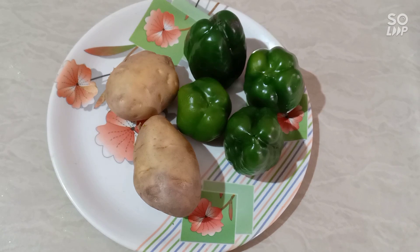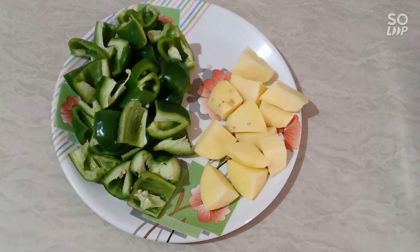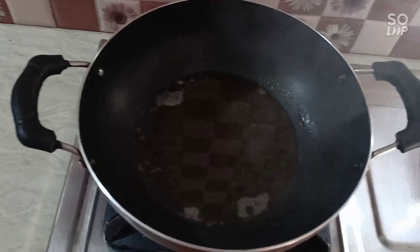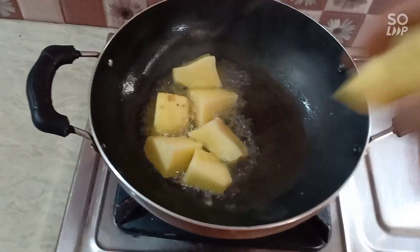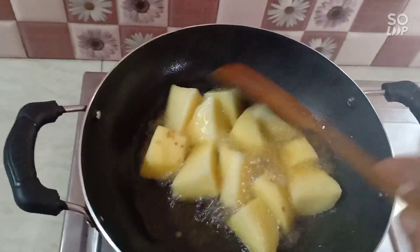This is a great deal of capsicum. We will cut the capsicum and add it in.